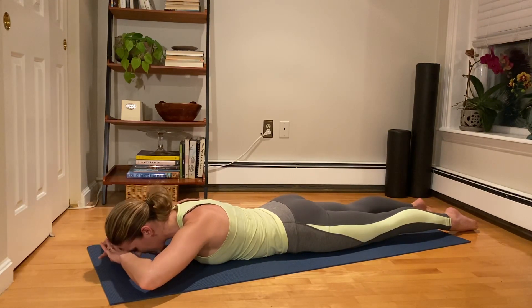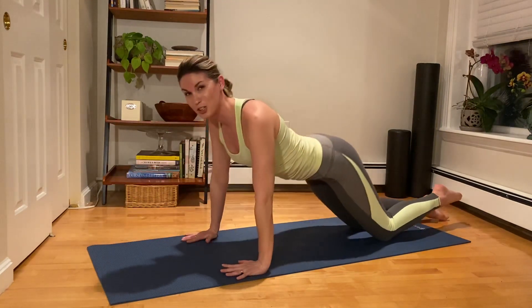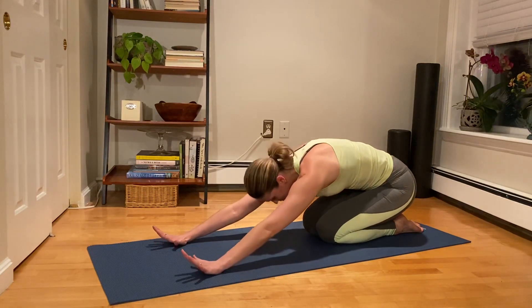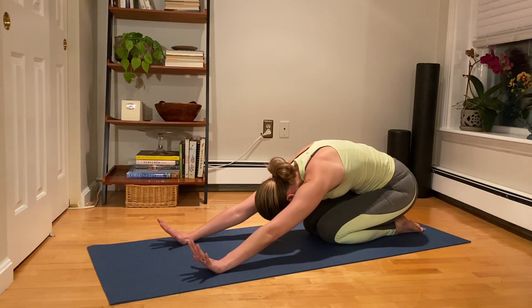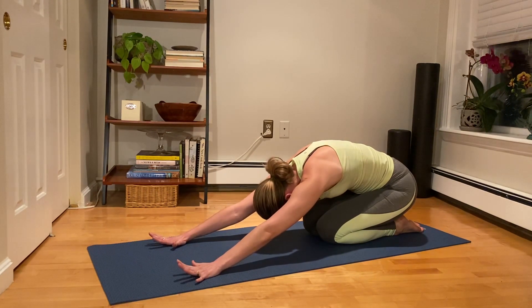Last time — inhale, pull the shoulders down, exhale to lengthen and lift. Take an inhale to stay. Exhale to lower down. Let's push back into a little shell stretch, giving our upper back a nice stretch. Stay for a big inhale, stay for an exhale.